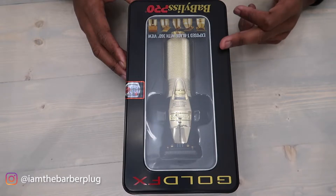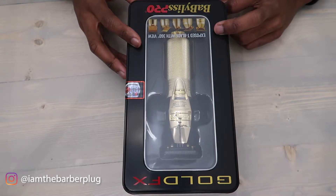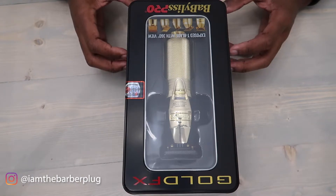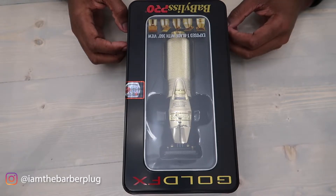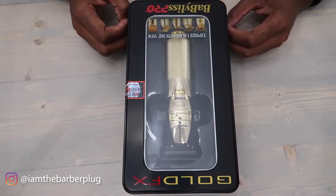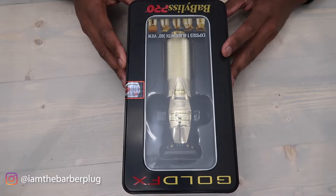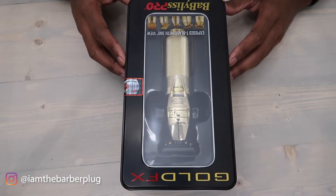We also have them in blue, but that one comes with a double foil shaver, not the solo trimmer. Make sure you head over to thebarberplug.com — we'll put a link in the description. We carry more Babyliss products than just the trimmers: we sell clippers, shavers, and blades.